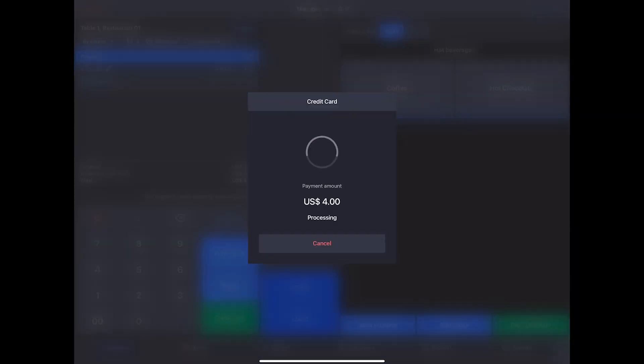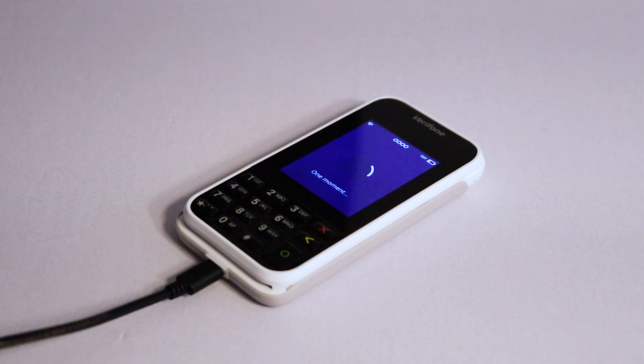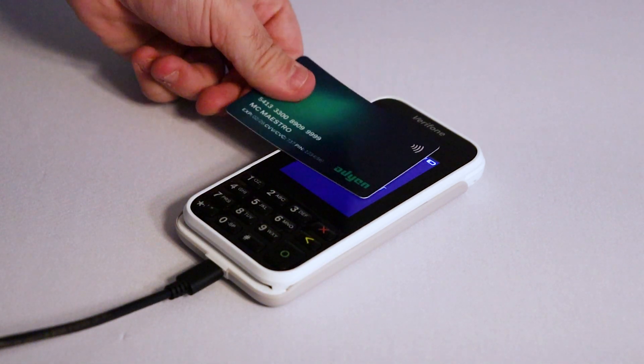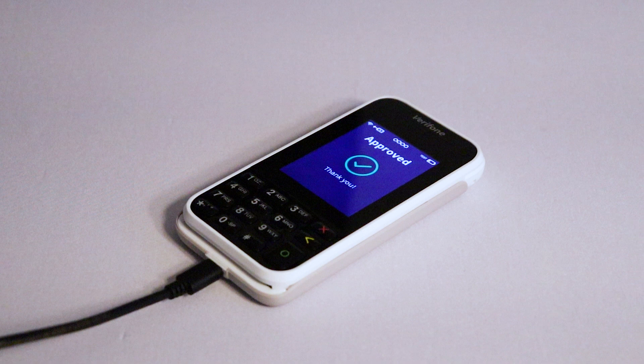If you have multiple terminals connected, your POS will prompt you to select one. Finally, your terminal will prompt you to add a tip. Select an amount or tap No Tip. Then swipe, insert, or tap your card. A confirmation message will appear on your terminal and your POS will confirm that the payment is approved. This means your terminal is set up and ready to process payments. Then you can return the test transaction and refund the amount to your card.